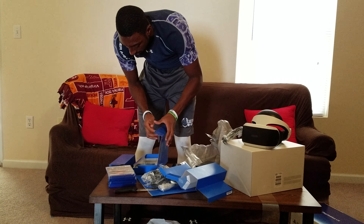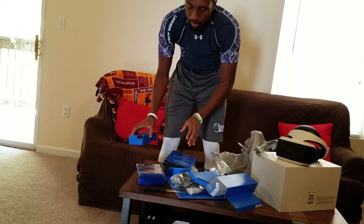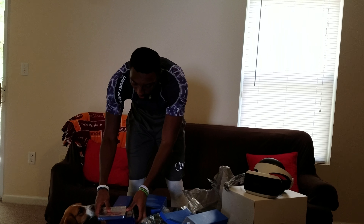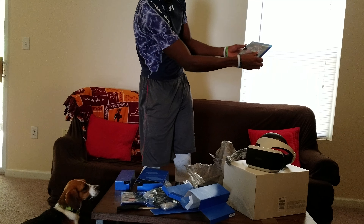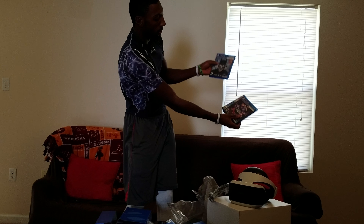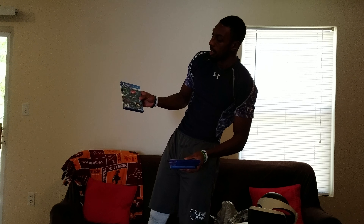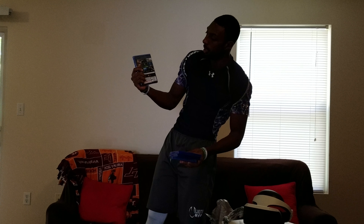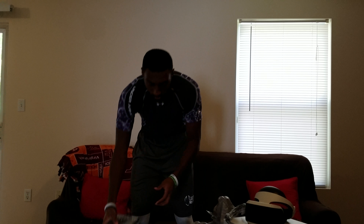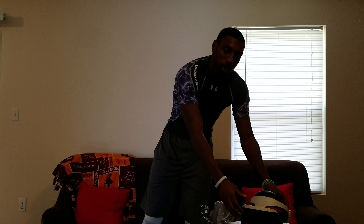That's about everything that wraps up the video. I will get this set up and then I will show you the games that I have, which are PlayStation VR Worlds, Rigs Mechanized Combat Lead, and Batman Arkham VR. I will also be doing a video showing the games that are playable on the demo disc. So yep, that concludes the unboxing. Thank you, like the video, subscribe to my channel, and I'll see y'all soon. Peace.